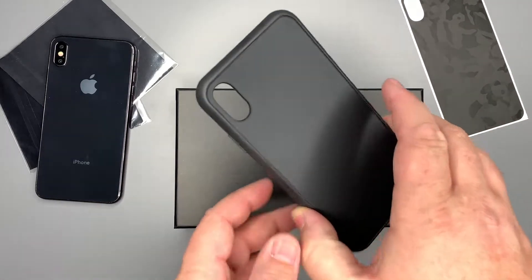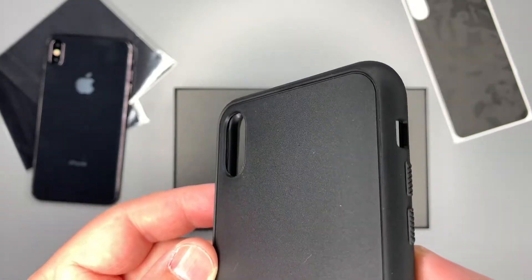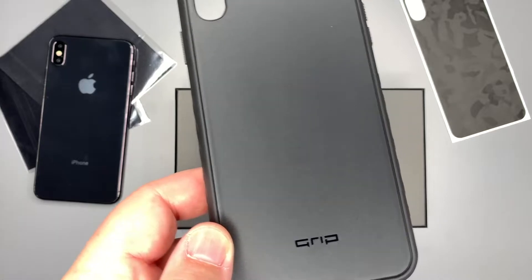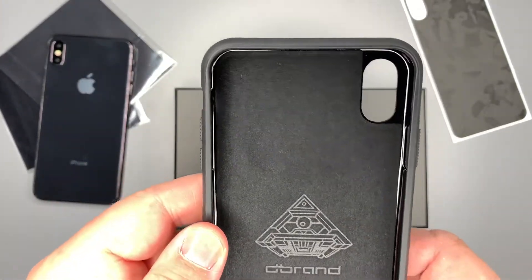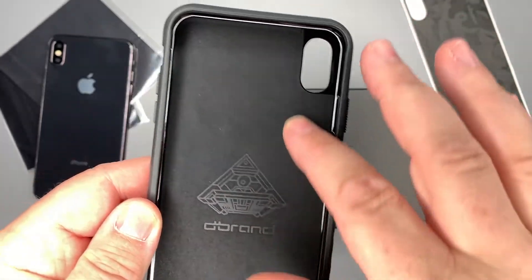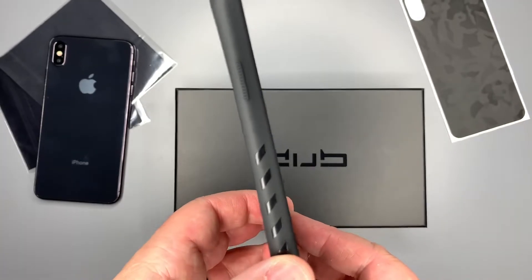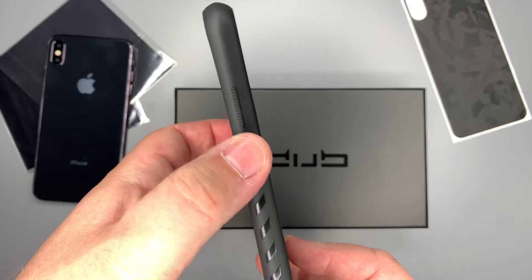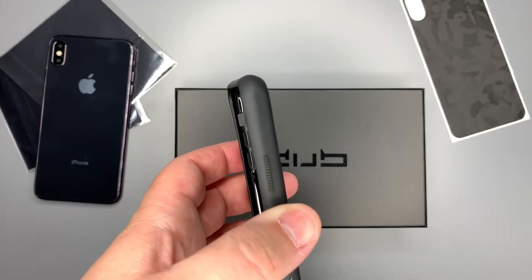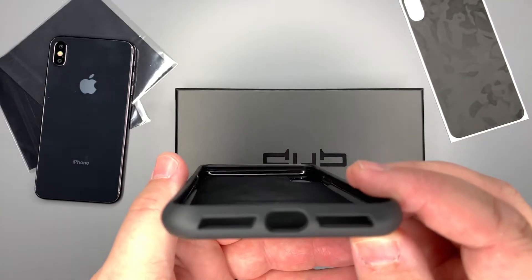Before we put the skin on, let's look around the case a bit. There is a raised camera bump, and there's also a raised lip around the back of the phone which you use to help install the dbrand skin. On the inside you can see the dbrand branding — cool looking image — and it has a microfiber cloth lining. It's super lightweight right off the bat. On the sides they've added some grippy texture, and it is grippy — running my fingers across it feels super grippy. The power button is ridged, which is really nice and easy to feel.